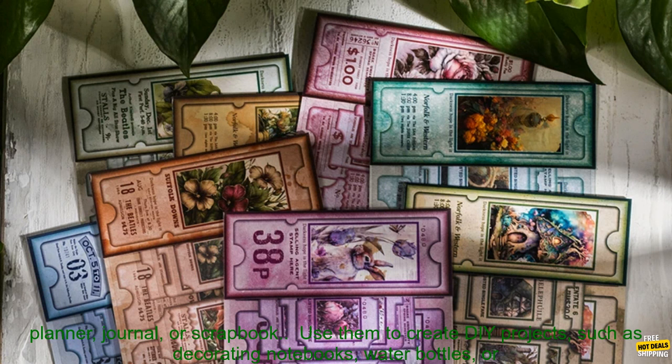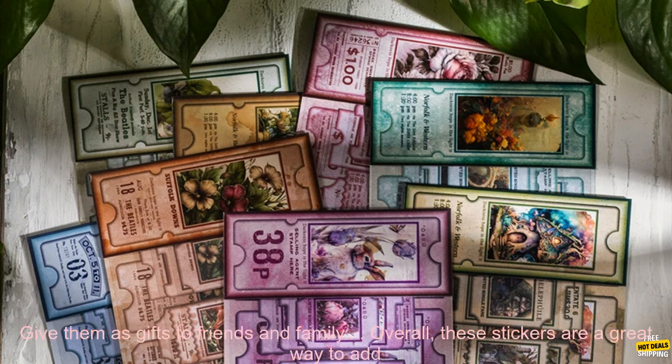Here are some tips for using these stickers: use them to decorate your planner, journal, or scrapbook; use them to create DIY projects such as decorating notebooks, water bottles, or phone cases; use them to add a pop of color to your desk, walls, or furniture; or give them as gifts to friends and family.